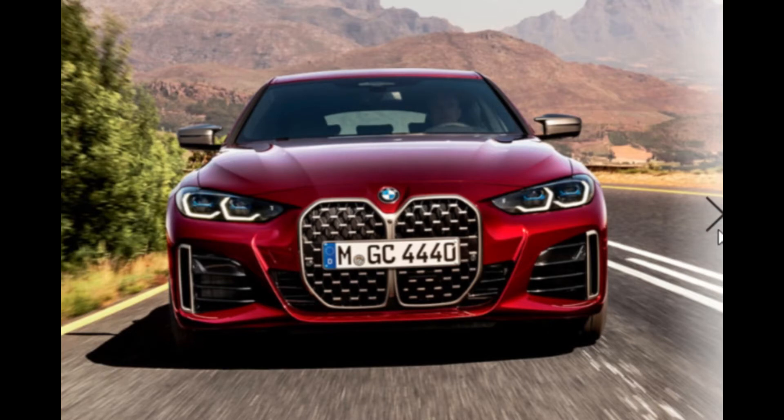It looks quite spacious on the inside. Honestly, from the front of it, this looks better than the Audi A5 Sportback — it actually looks better, especially from the front. Sorry, Audi. Tell me what you guys think in the comments — which one do you think looks better?